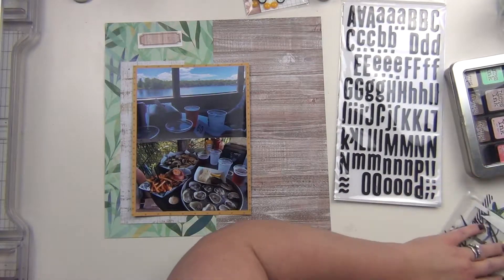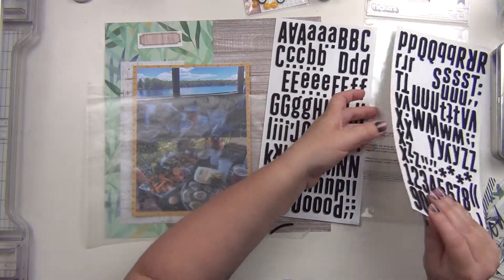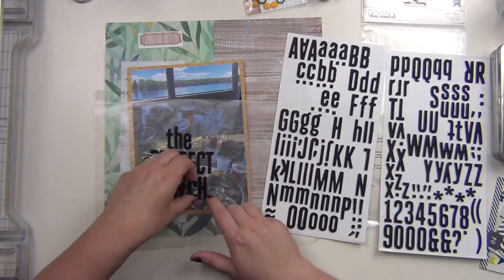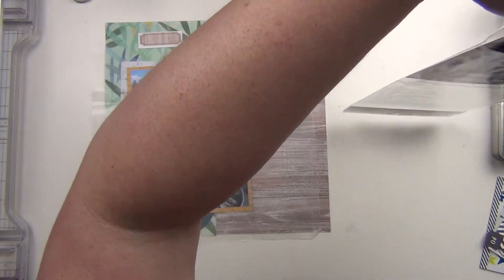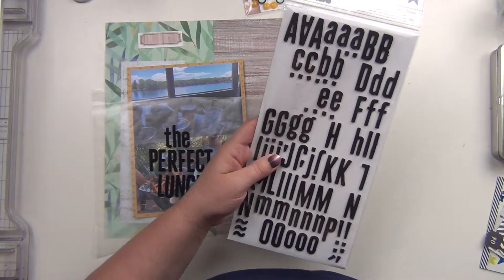It was the perfect lunch — we sat outside on the dock, it was open air, it was a beautiful day, there was football on, we were drinking beer and eating oysters and really good food. It was just perfect. So that's what the title is going to be: 'The Perfect Lunch.' I could have stayed there all day. They were also playing Led Zeppelin, so you know, perfect day.